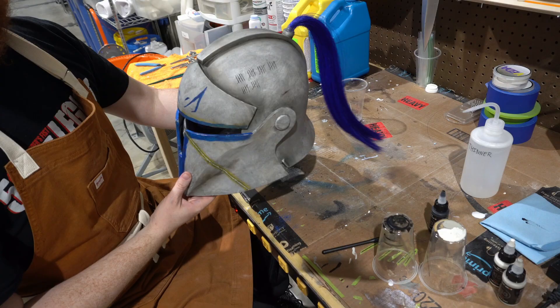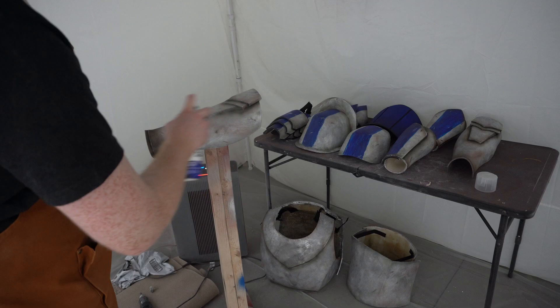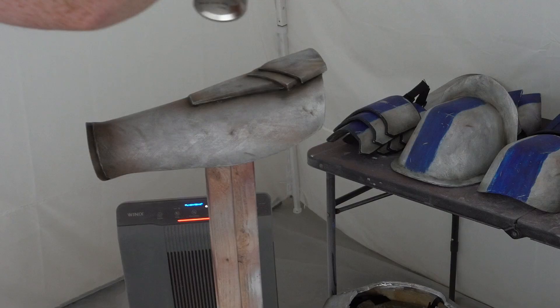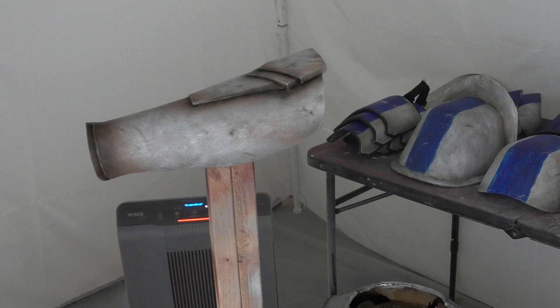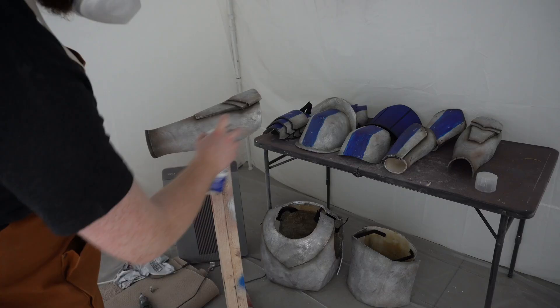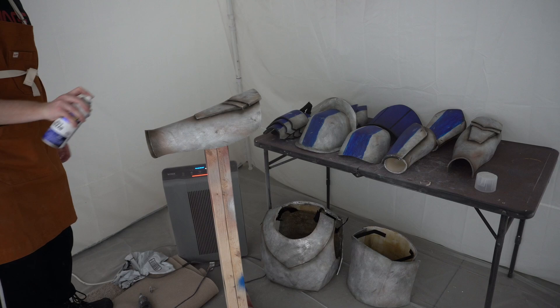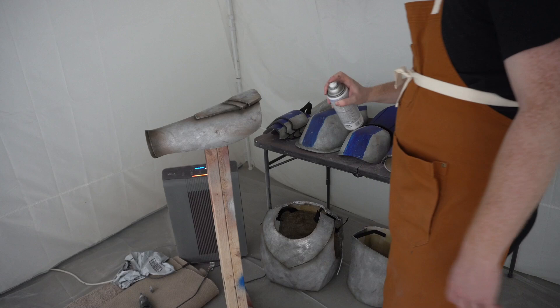Now we've got our lovely looking armor — we need to protect it and make sure all the hard work doesn't go to waste, so we need to cover everything with a clear coat. I always like to do one heavier coat or two lighter coats depending on the finish I want to achieve. We went with a matte finish — we don't want it to be glossy, we wanted it to look realistic, just like metal. This locks in the paint and protects it from water, rubbing, general wear and tear, and the inevitable scratches from reduced visibility in the helmet.